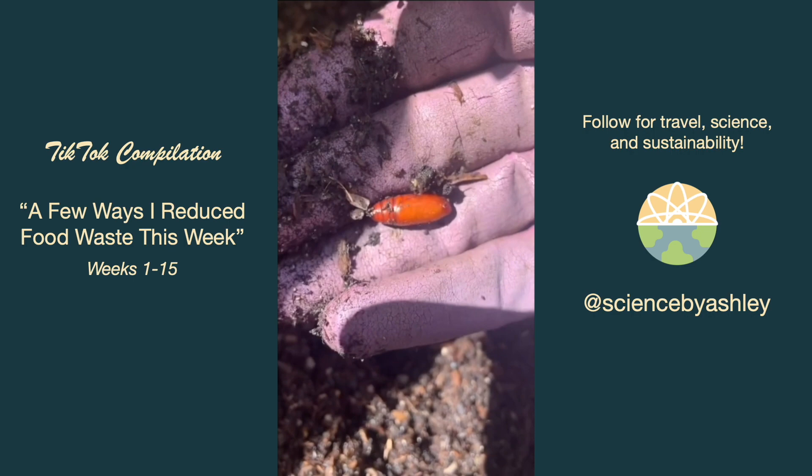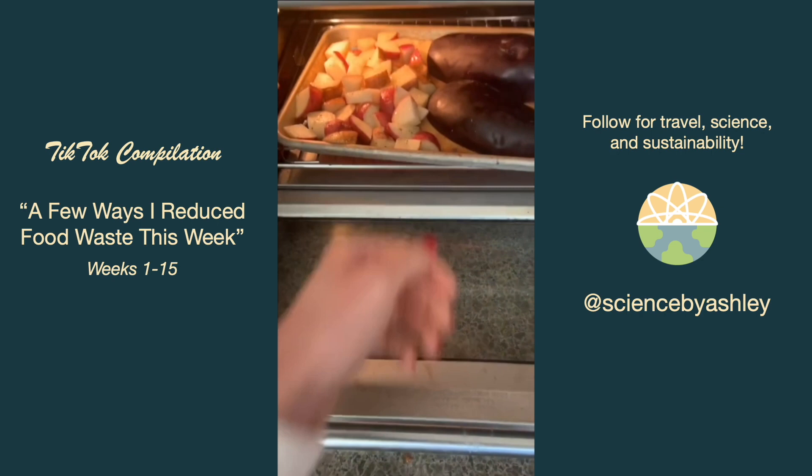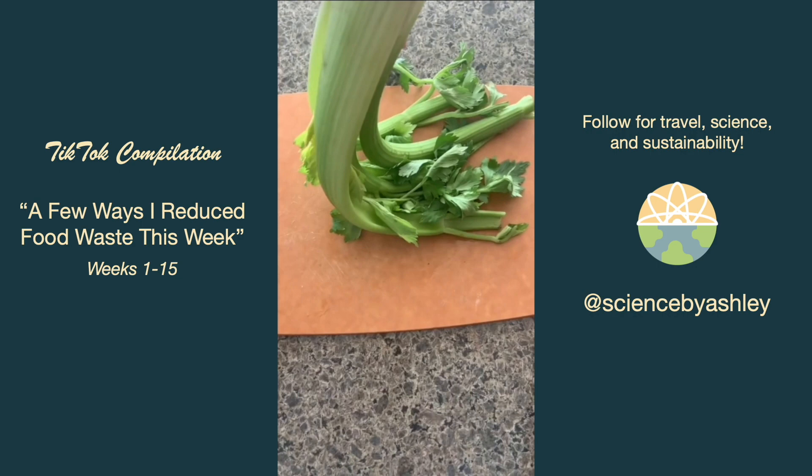My eggplant was getting kind of squishy so I roasted it alongside the potatoes I had removed the sprouts from, then turned the eggplant into baba ganoush. My celery got bendy so I put it in water with some carrots, and I saved the leaves to use in a salad or something.